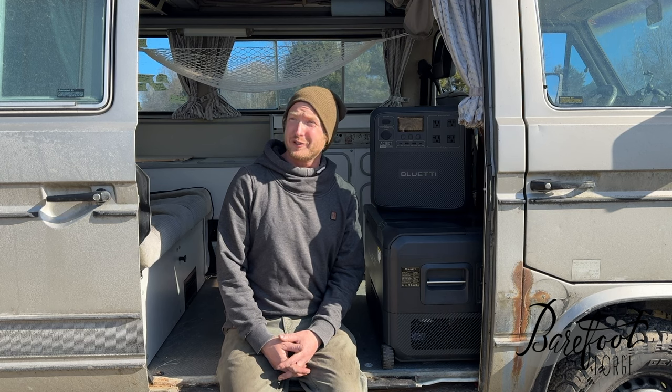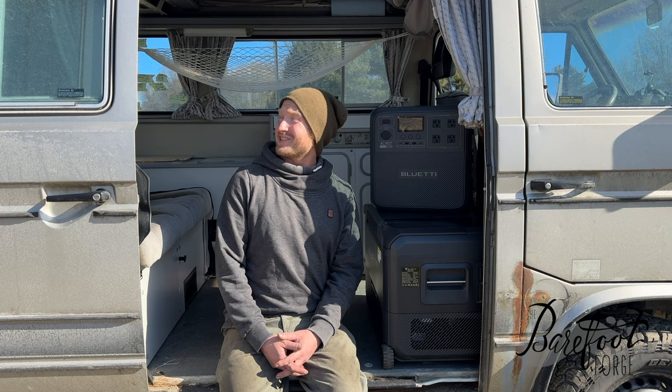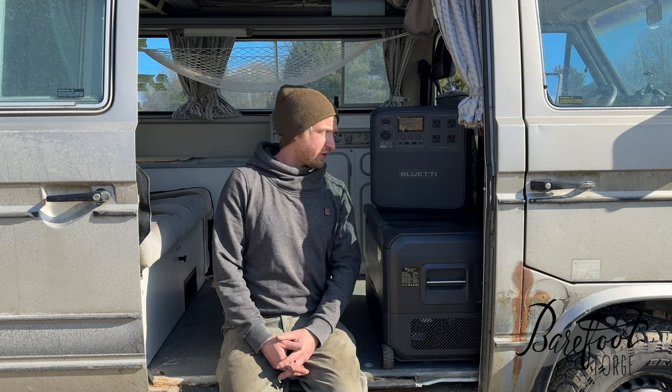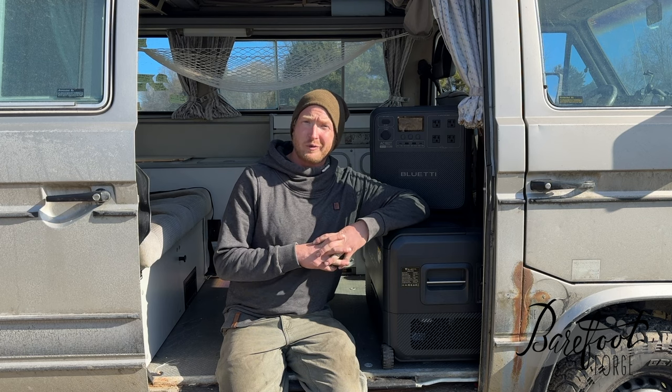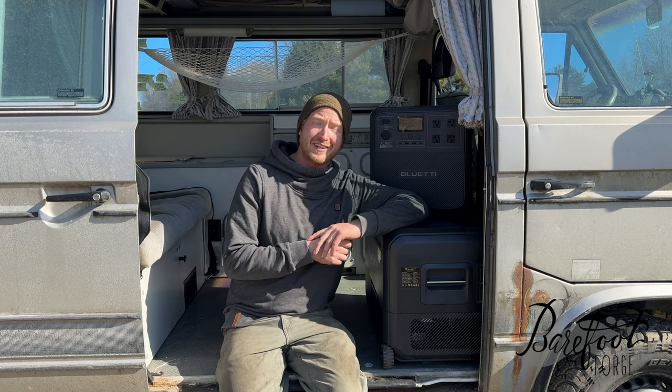Hi friends, Craig here from the Barefoot Forge. We're sitting in Heidi, who's been a pretty reliable vehicle for a little bit now. Put a lot of hard work in and I've driven this sucker almost 2,500 miles so far. We're gearing up and getting ready for a summer full of adventures and wild road trips so we can continue to bring you content. It's time to start building it out with creature comforts so we can take it on these trips.